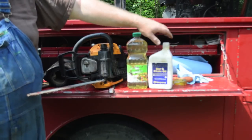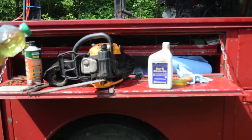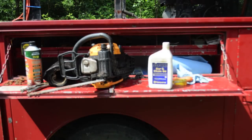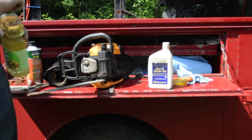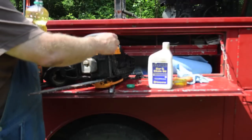You can get any kind of bar and chain oil — that works real good. But what also works is canola oil, just vegetable oil. It does just about as good a job, pretty close.